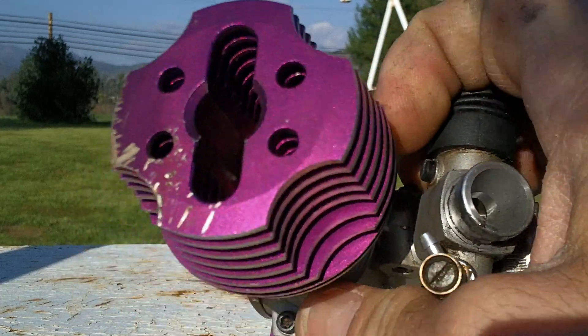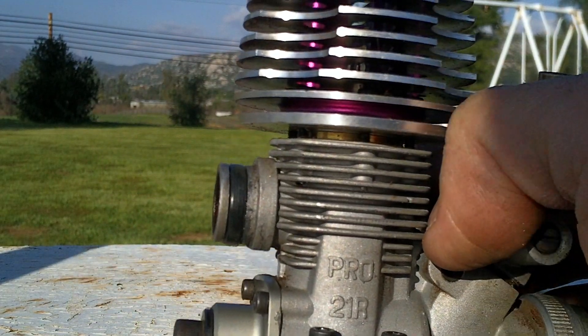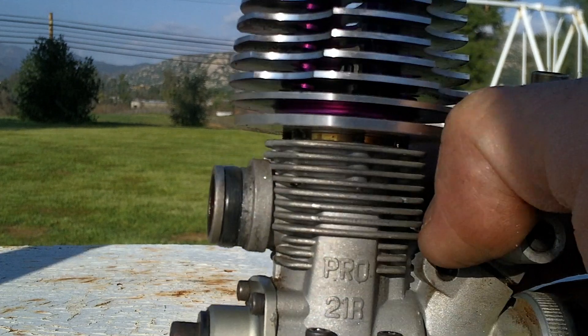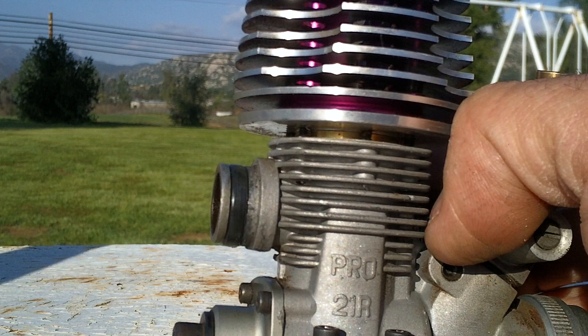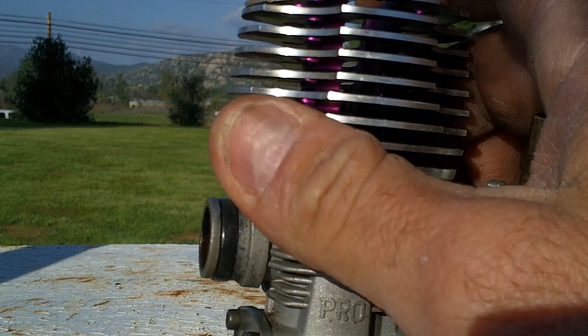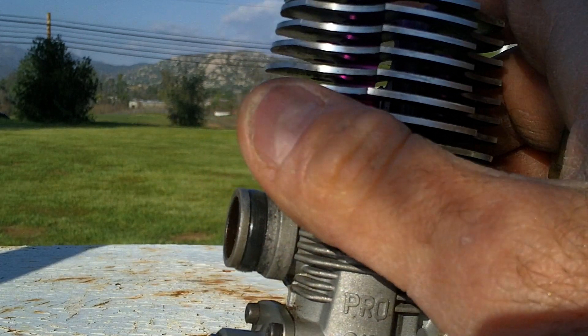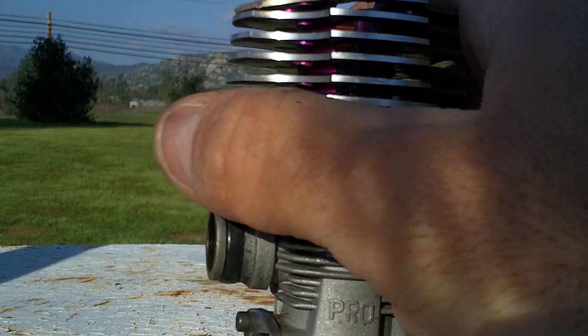Another thing about a nitro engine is it doesn't have piston rings like conventional engines. A conventional internal combustion piston engine has rings to help seal it and keep the combustion gases inside the combustion chamber, where the nitro engine doesn't have rings. It's just very tight, and it's tapered on the top where the liner is.